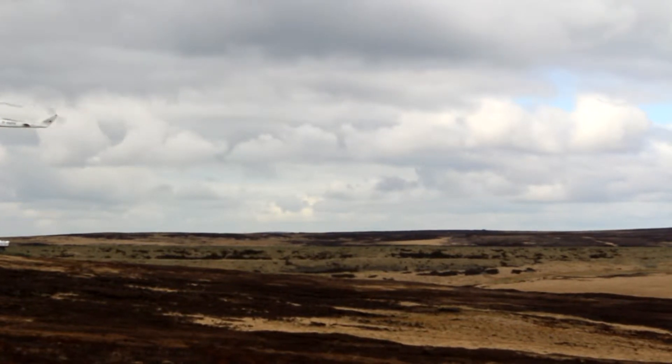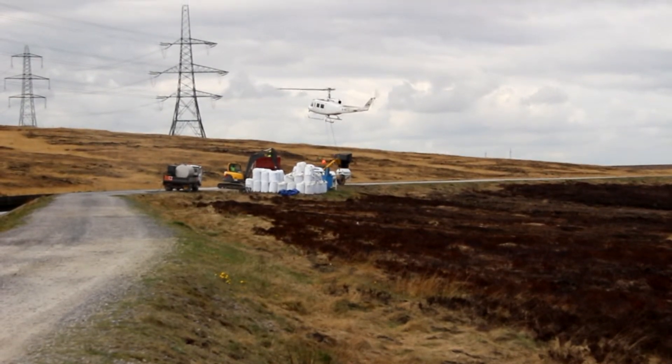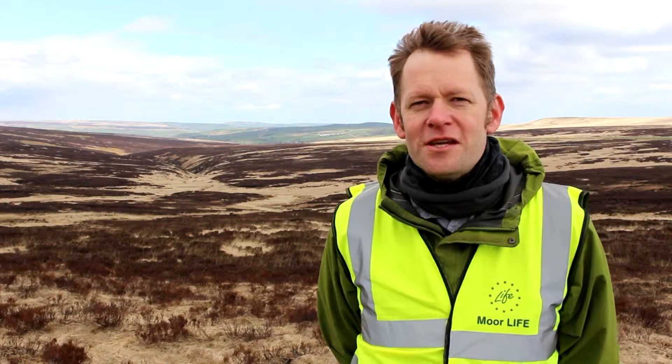The areas we're looking at are areas of bare peat. Areas of bare peat show up on aerial photographs really, really clearly, and that enables us to draw on the computer where those areas are. That means we can get the pilot to spread the material in exactly the places that it's needed.